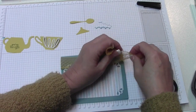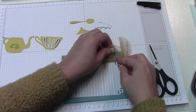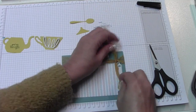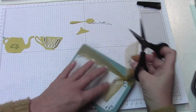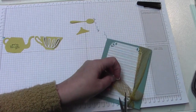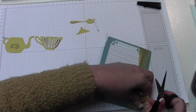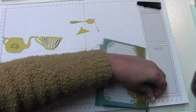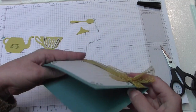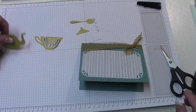I like to put the ribbon on so I know what I have to work with and where I need to place the tea kettle and other elements. Just hold it down with your finger, pull it through, and I like to cut mine at an angle. I think the way it's laying looks pretty — you can open your card up and adjust it, or squish it up if you want, but I like to leave mine like that.